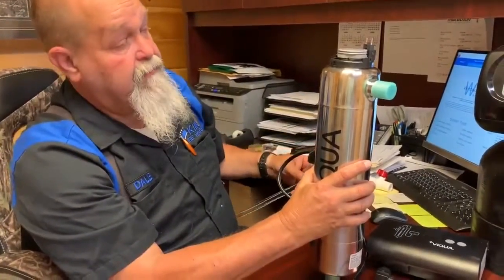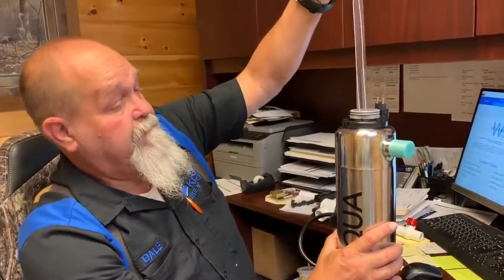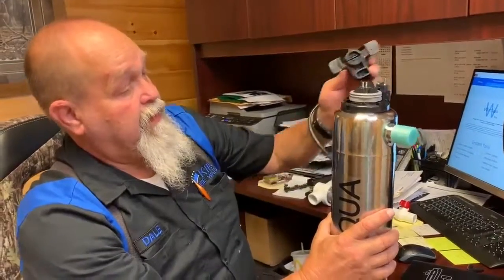Once you get that done, go ahead and get your new bulb, slide it back in, tighten it back down again, then take your cap.